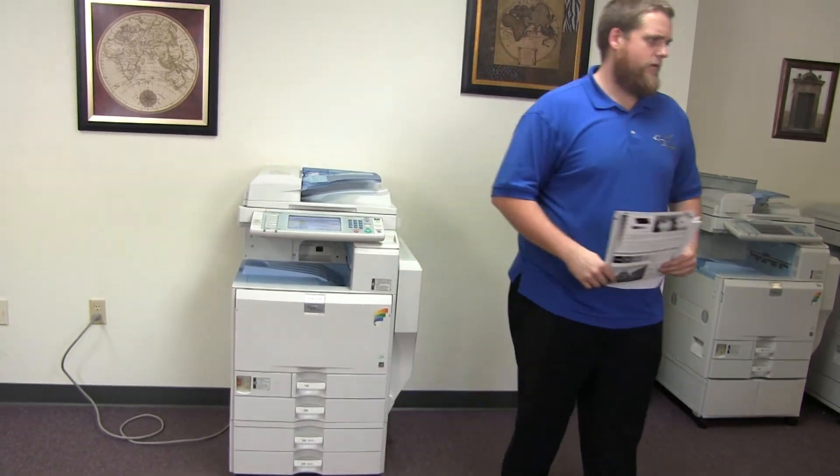Now we'll go ahead and run a few test copies to show the color quality. Here we have our color copy test chart, and we'll just go ahead and run two copies.